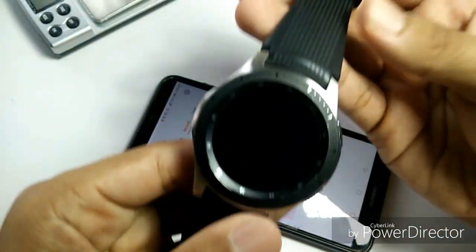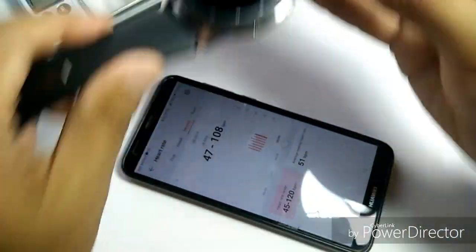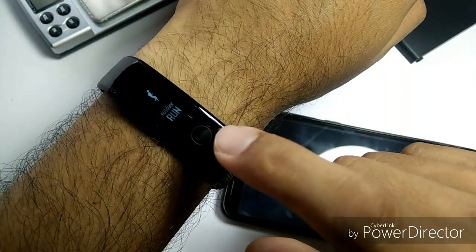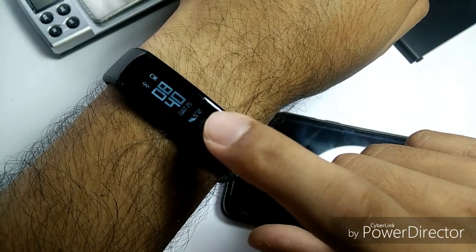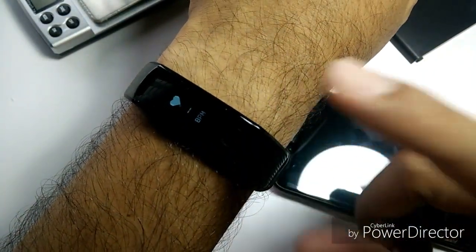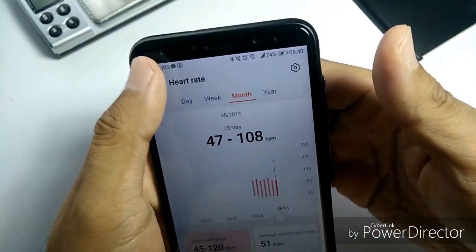I don't really need all the funky features like calling somebody or watching video from my wrist — those are features I appreciate having, but I don't really use them. Step tracking, heart rate monitoring, and sleep tracking is just what I need. I don't need to read WhatsApp messages here — it can notify you that somebody's calling or that a new WhatsApp message came in, but the screen is too small to read properly, and you can't answer. I just want something simple and cheap.